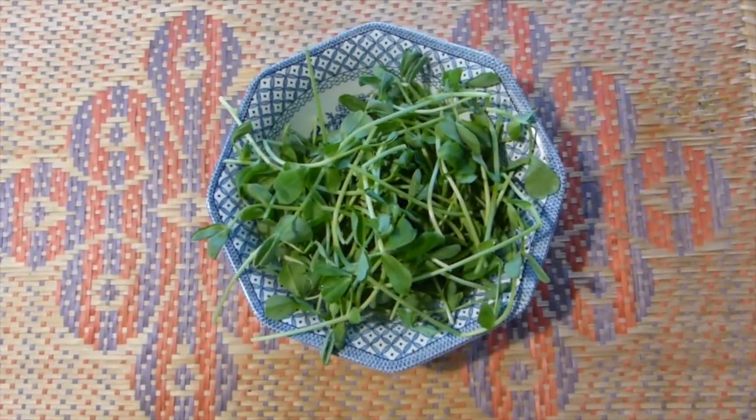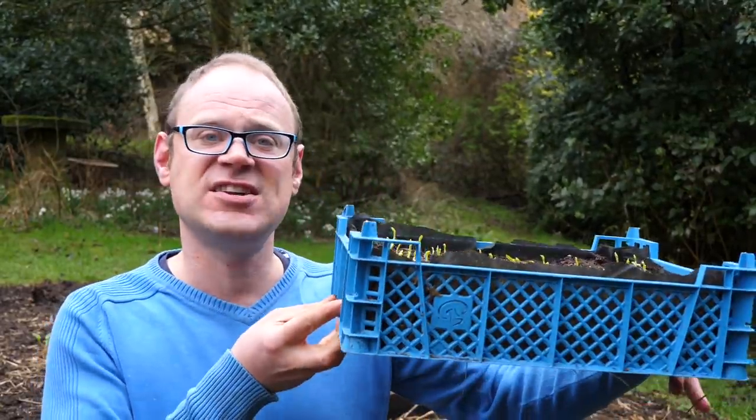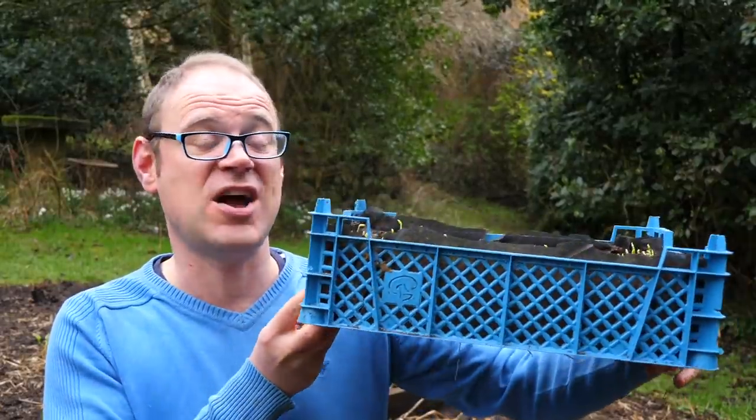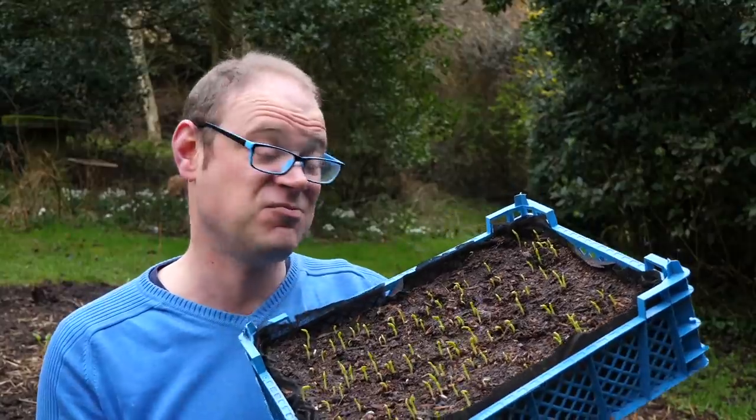I absolutely love pea shoots. They're the epitome of fresh and one of the very quickest salads you can grow, with the first cut ready within just three weeks from sowing. If you've never tried pea shoots before, please do, because they actually do have a superbly fresh pea taste. Now shallow trays like these — this is an old mushroom tray — are perfect for growing pea shoots in, because they don't have a very deep root run.